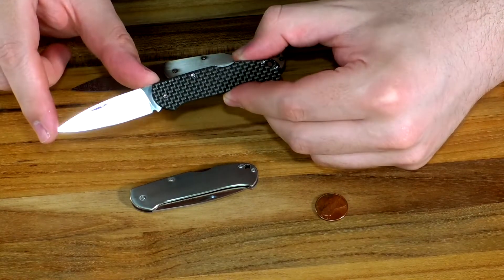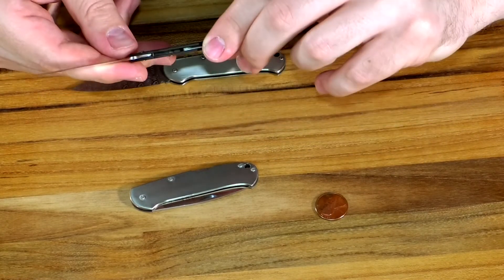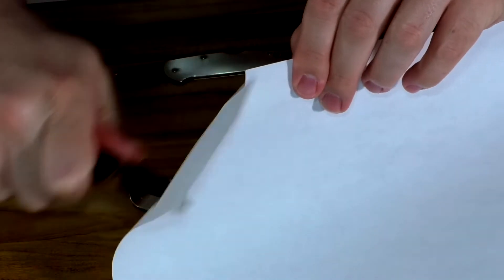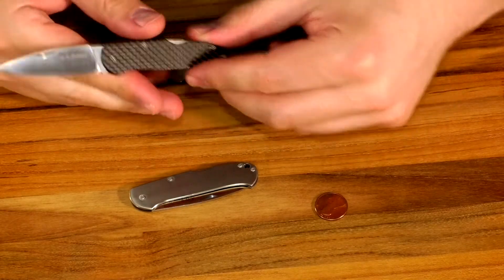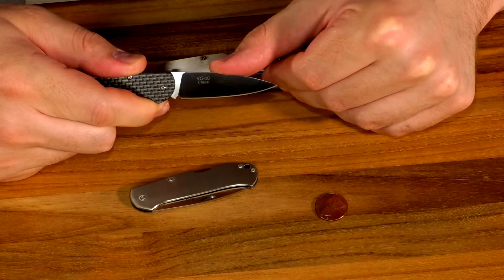The blade is two and a quarter inches long, nice flat grind, thin edge — it's very, very slicey. It is a VG-10 Japanese stainless steel, going to rock at 59 to 61 Rockwell. So a nice hard edge.